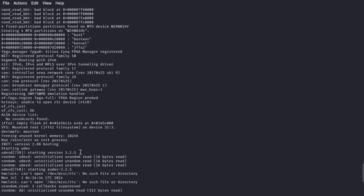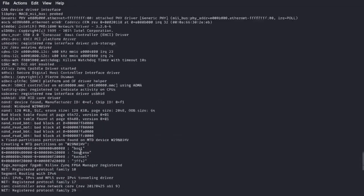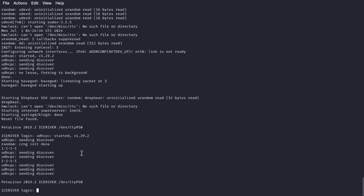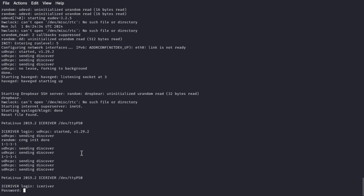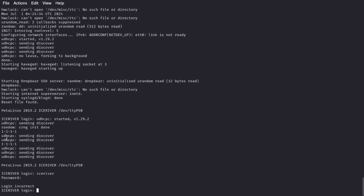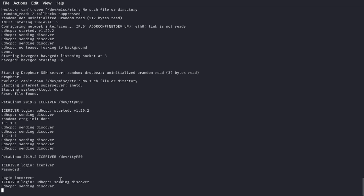I'm not a professional when it comes to this kind of stuff, so I have no idea what to do here. You can try to log in, but who knows what the password and username are. But anyway, it's kind of fun — thanks for watching!